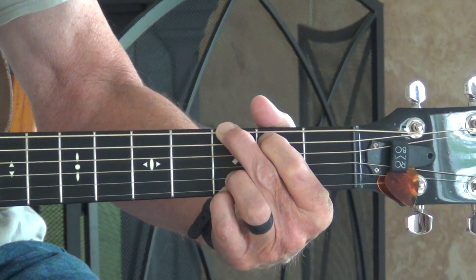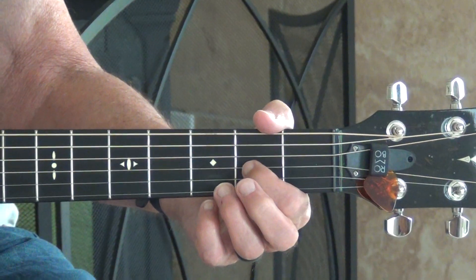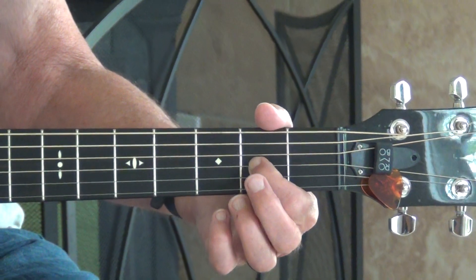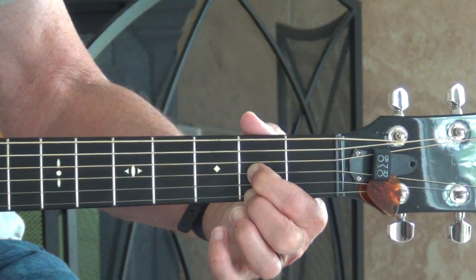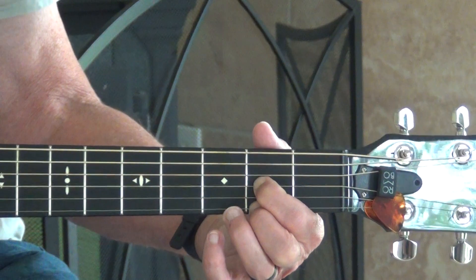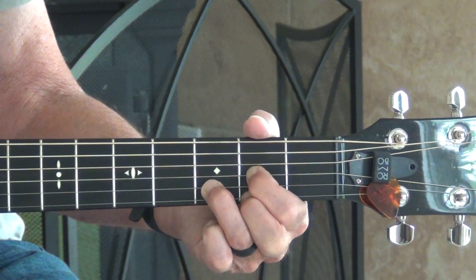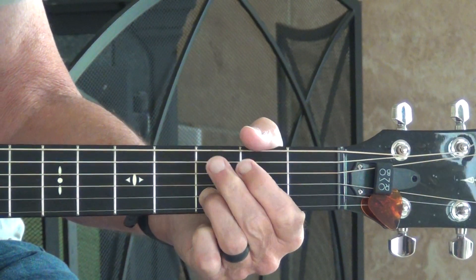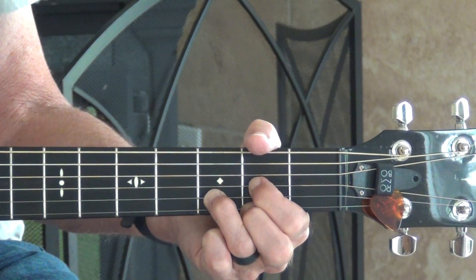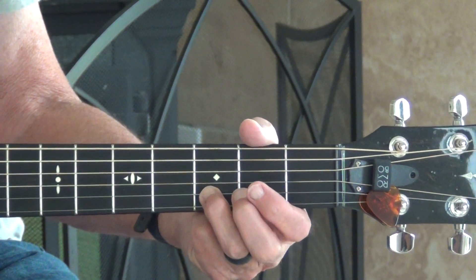The D chord: index finger on the second fret of the G string, middle finger on the second fret of the little E string, and your ring finger on the third fret of the B string.